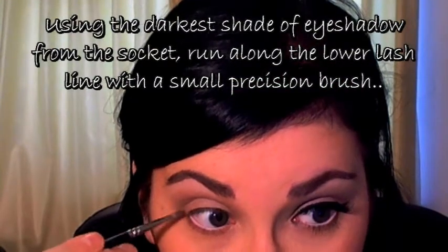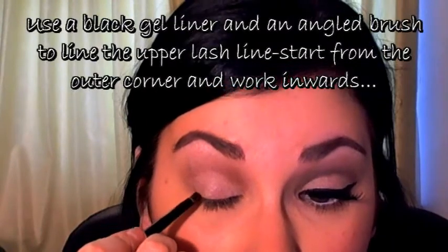I'm going to go for my white eyeliner underneath the eye first. For that I'm using Gosh Kohl Eyeliner in White, running it into the waterline. You need to pull down the waterline just a tiny bit and run that eyeliner along. Then I'm going to take the dark socket colour and just run it under the lash line a little bit to stop that white eyeliner looking too harsh. Now it's time for our eyeliner — I'm using MAC Fluid Line in Black Track. I'm going to start in the outer corner and flip the brush so the shorter side is facing outwards.